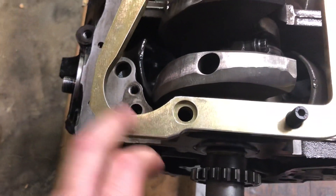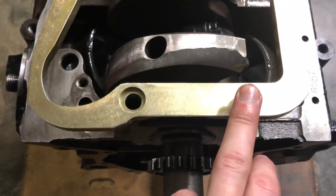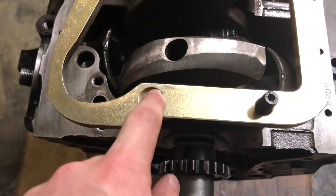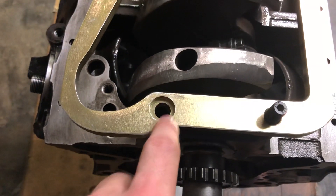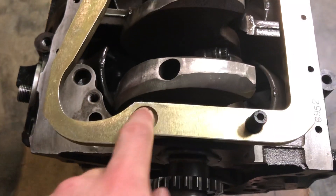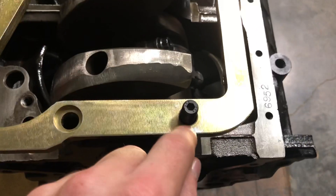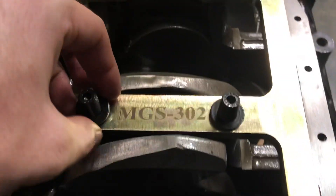I've got some clearance issues from my oil pump. I got the ARP main studs, and one thing I'd like to know is why this is the only hole that has a recessed hole — it's the only one machined down. None of the other ones are.